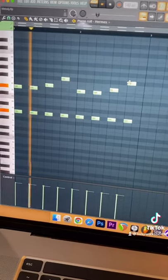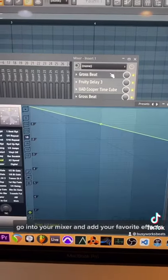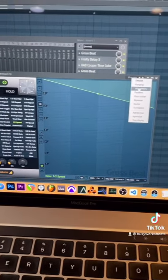Now repeat it. Go into your mixer and add your favorite effects. I'm using Gross Beat under Momentary.